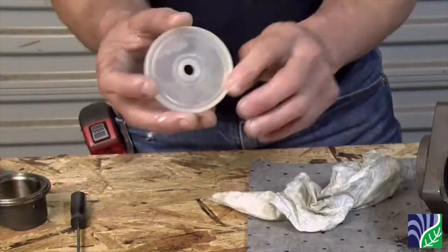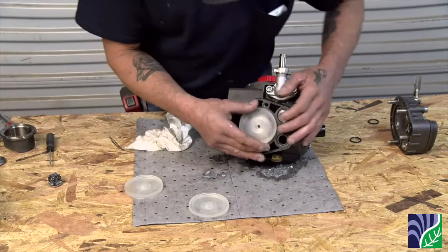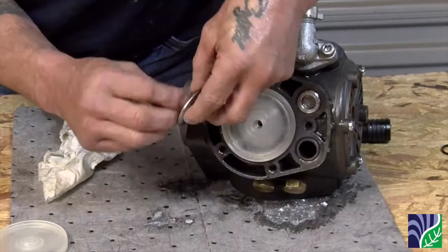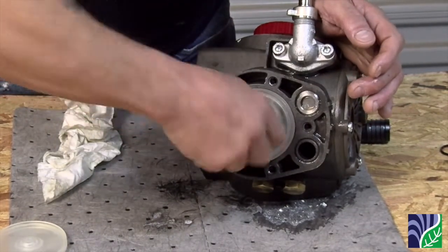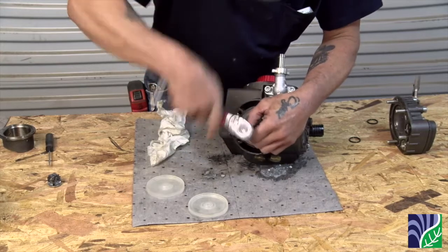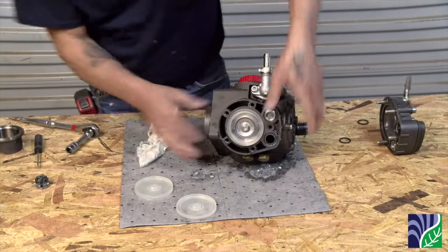Install the new diaphragm onto the piston. There's a part number and logo stamped on the diaphragm and this should be facing outward or towards you. Put the washer and bolt back on, making sure that the washer has the beveled side facing out so it does not tear the diaphragm. When tightening the diaphragm bolt, do not use an impact wrench. Use a 13mm socket to tighten the bolt back onto the piston and tighten until the wrench stops, but do not over tighten or force it.